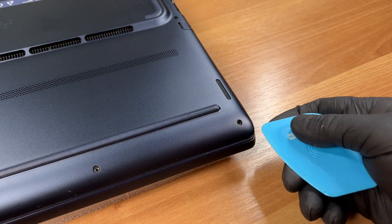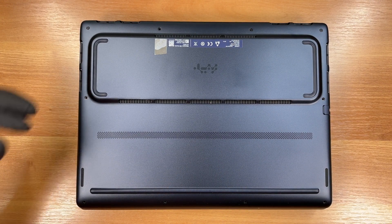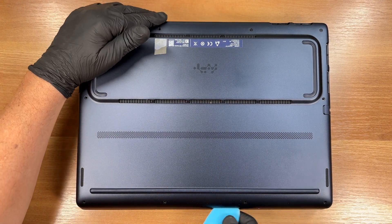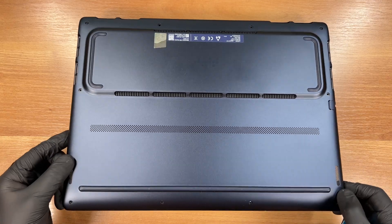We finish unclipping the panel, placing the laptop in a position that gives us better leverage. With all clips released, we can now lift the bottom panel away.